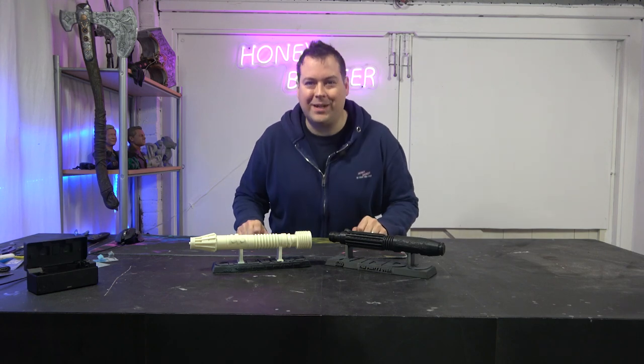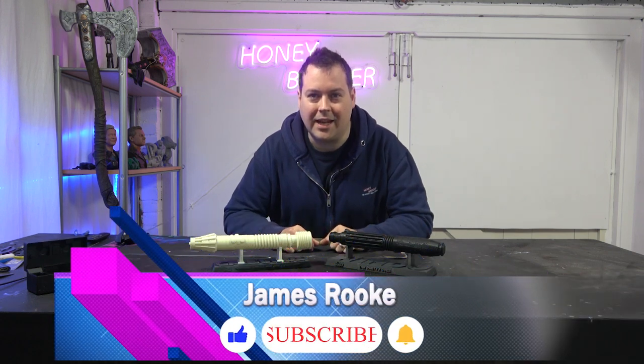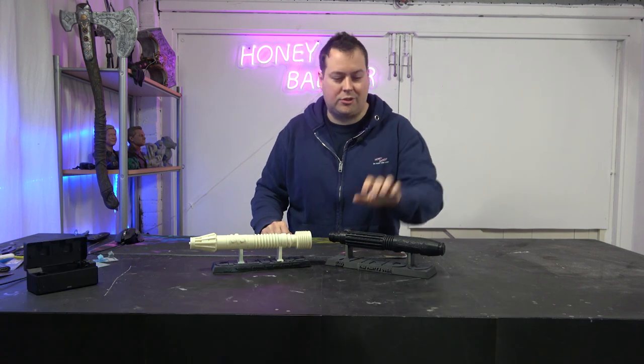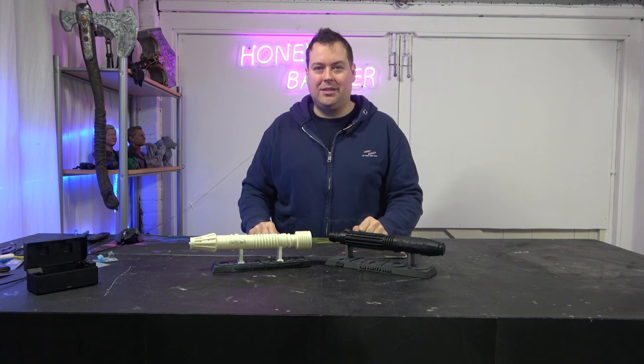Hello guys and doves, welcome back to Honey Badger 3D Print and Paint. Today we answer the age-old question: do you have to get a resin printer to be able to achieve top quality results, or can you get that with an FDM machine? Before we get started, roll those credits.